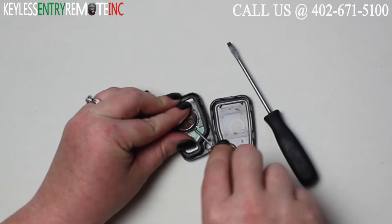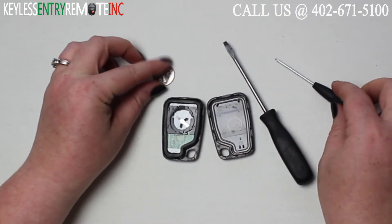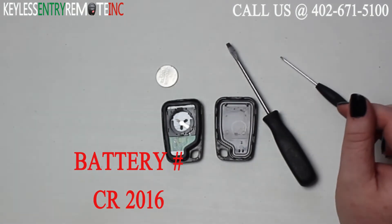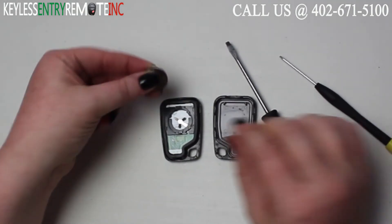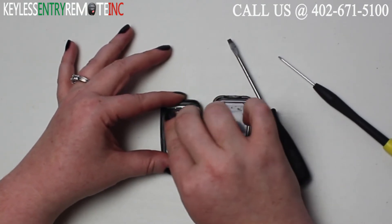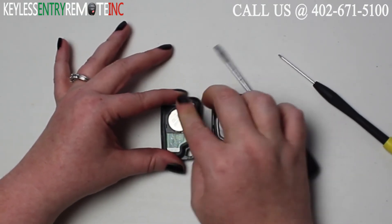You may need to use a smaller screwdriver to help pop that old battery out. The battery for this key fob is a CR2016. Once you have the old battery out, to replace it simply slide the new battery back into place. With this key fob it is plus side up.